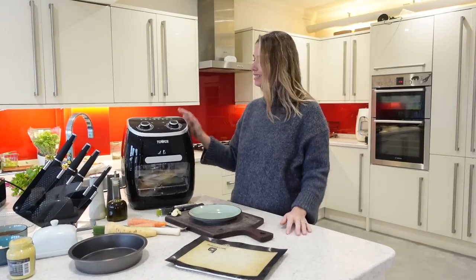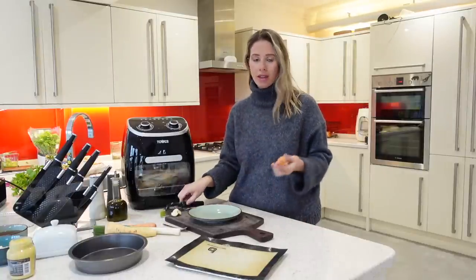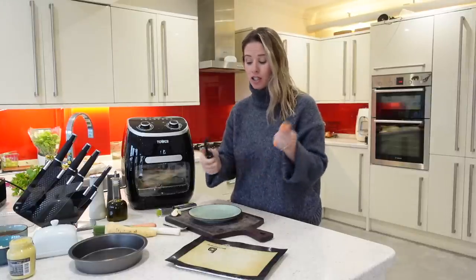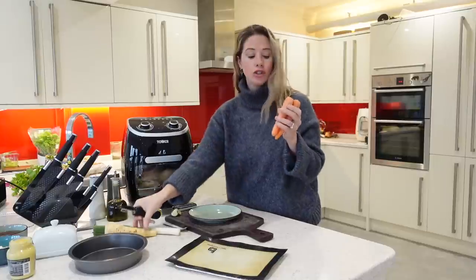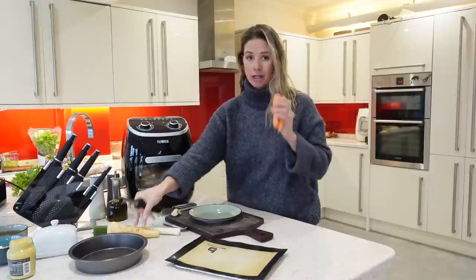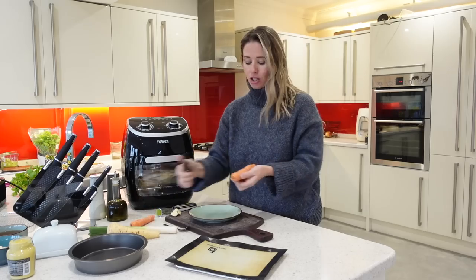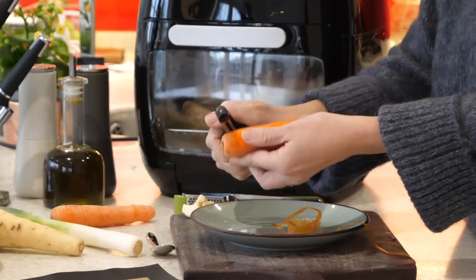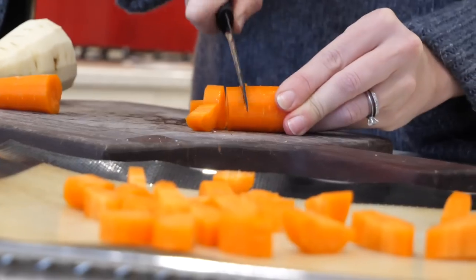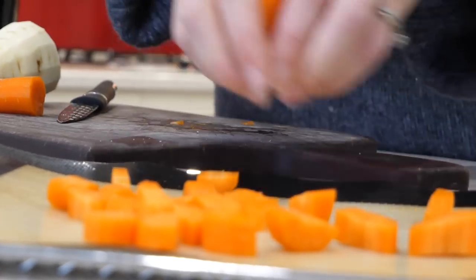It's now 25 minutes later and my chicken has got 15 minutes left. So I thought I would start prepping all my other veggies ready for them to go into the air fryer once my chicken's finished. I've got two carrots, one parsnip — don't worry about remembering all of these ingredients, I will link them down below in my description box — and I've also got a leek, but I'm going to do something a little bit different with that in a minute.